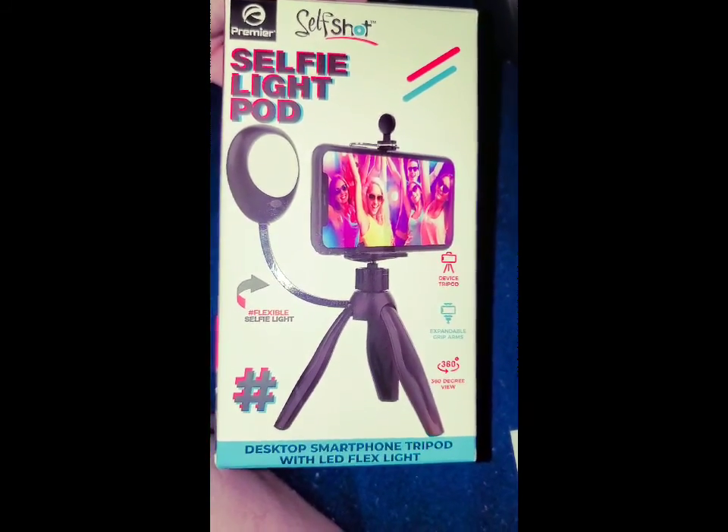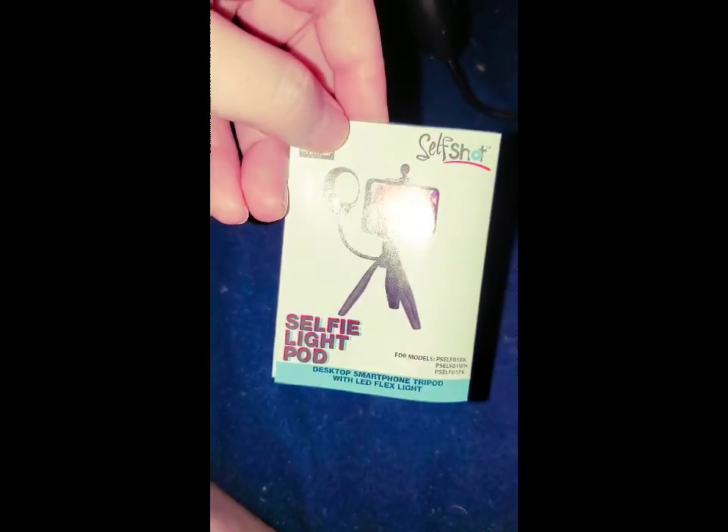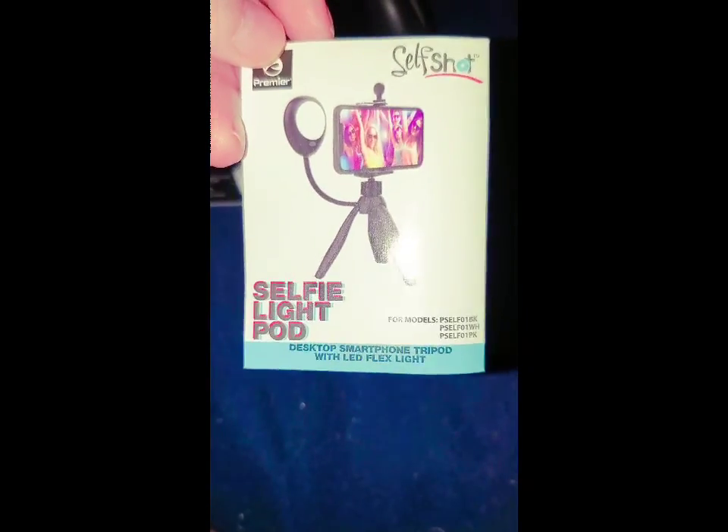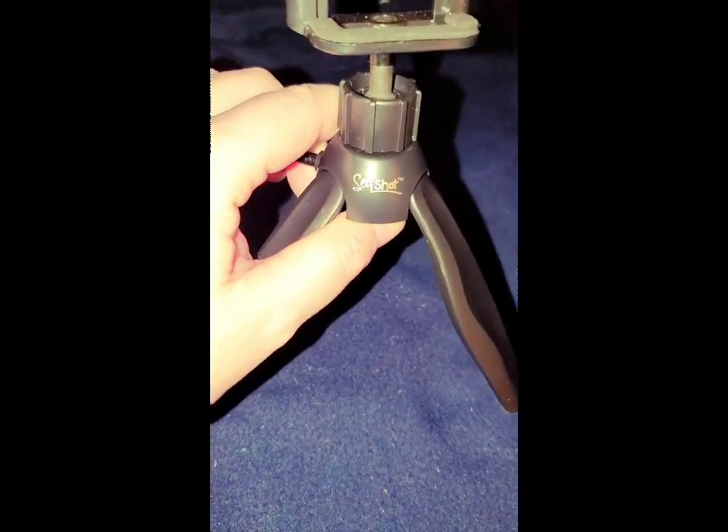I think it's awesome and amazing! Anyways, I thank y'all for watching my video — I know it's not very long, but that's my quick little video for my selfie light pod, which is cool. It didn't cost that much — I think it was only like four dollars and something. I wish I had two phones so I could take a picture of it with my phone on it, but hey, it is what it is. If y'all have one, just let me know. Alright, good night, God bless, talk to you later!